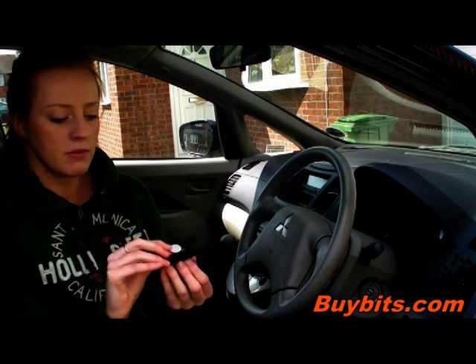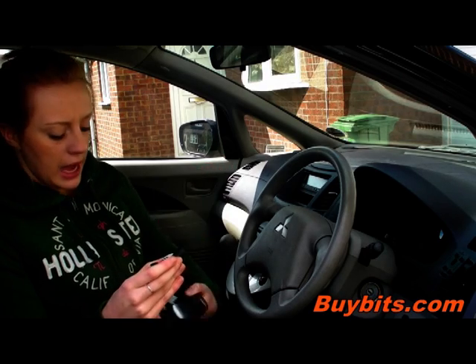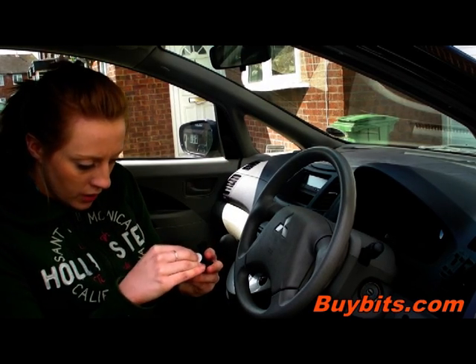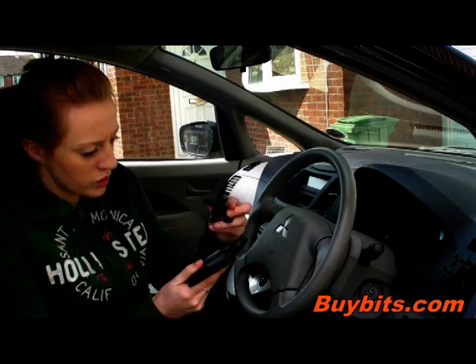After you've chosen your magnetic clip, all you do is place it onto the mount like so. And then you get your device — for instance, I've got a TomTom here.